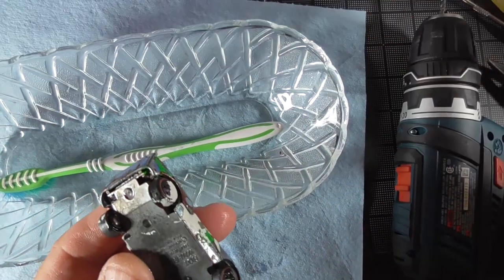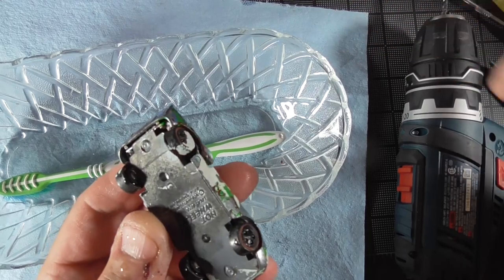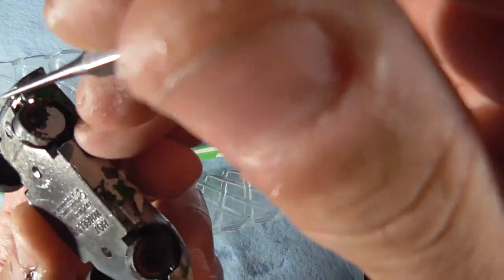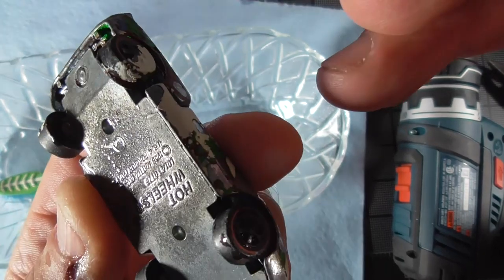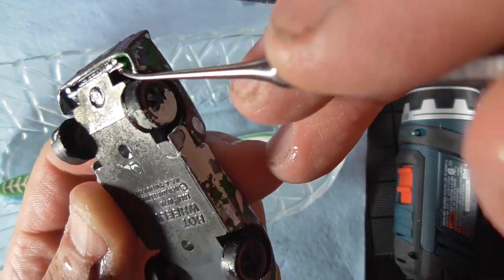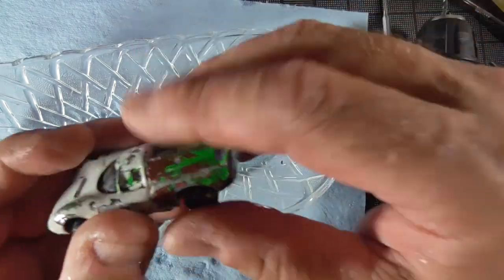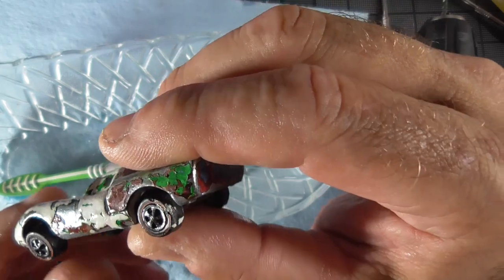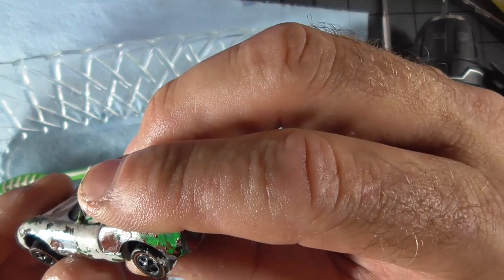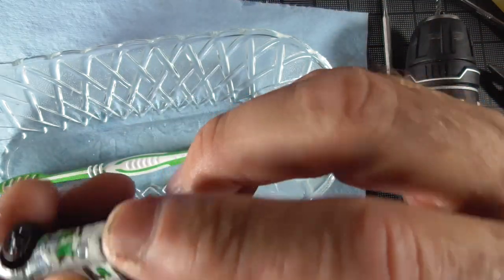I want to point out something right here. I can tell — if it will show up on camera — that the original color of the car was the Spectra Flame Brown because of that right there. I was trying to scrub this paint off. It looks like they painted it brown, then red, brown, green, white, with the purple on the back. So there are several layers of paint.